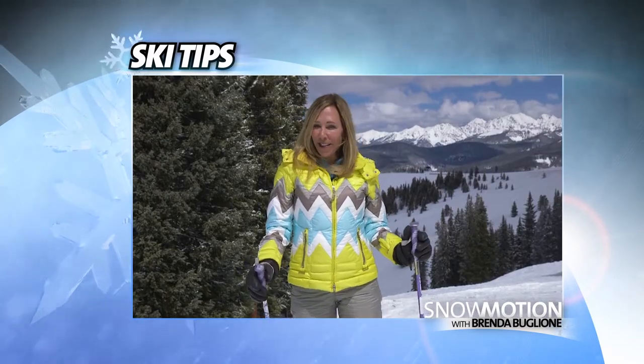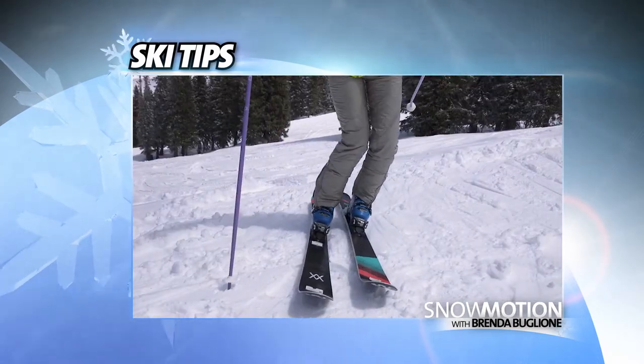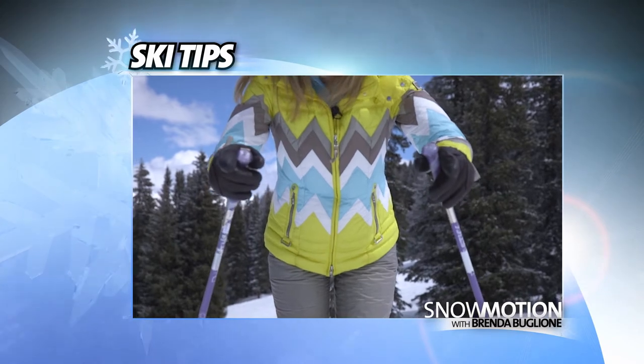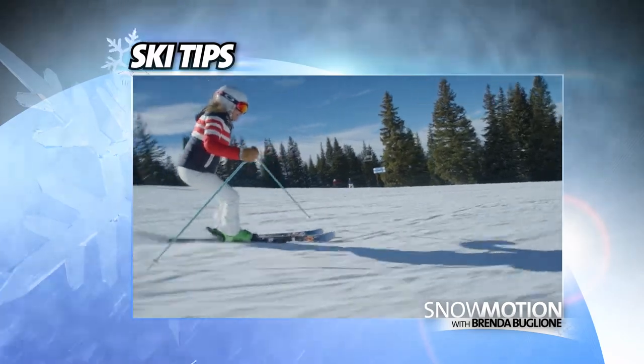So remember, when doing those short slalom turns, you want to stay forward. Always have a pole plant. Keep your body facing down the hill and quiet. Stay flexed and low in the transition, and you'll make great slalom turns.